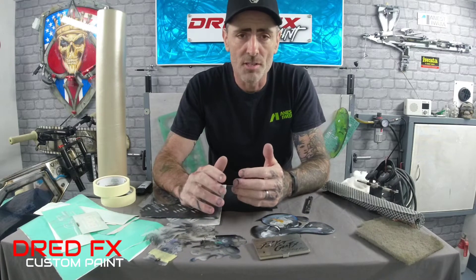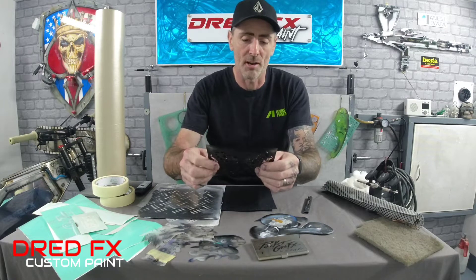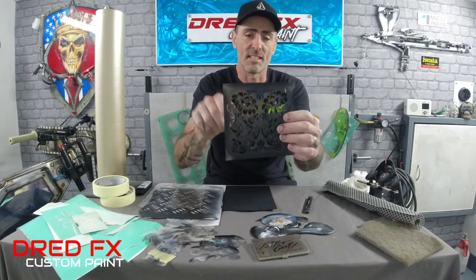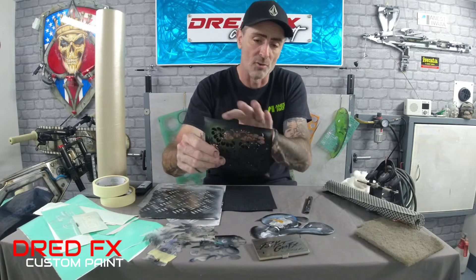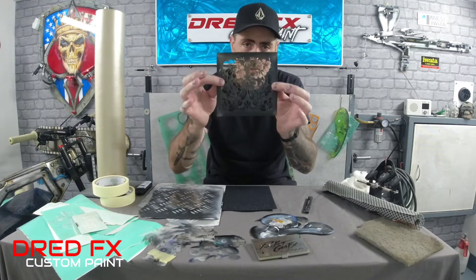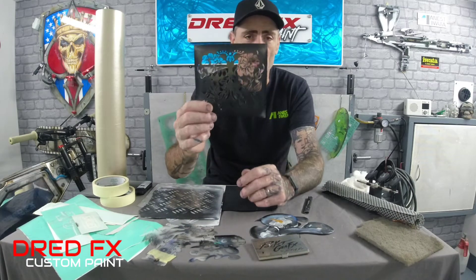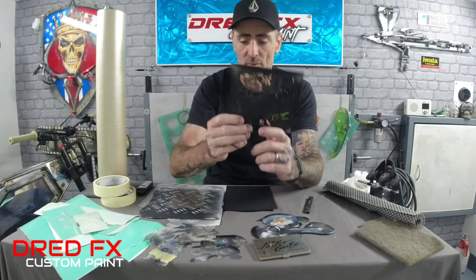Moving on to shields and stencils. You can buy loads of stencils from eBay and Amazon. We're going to move on to the mylar - a flexible plastic you can spray on and then wipe your paint off with a solvent to keep your stencils clean. I've got one here from Hobbycraft - a fleur-de-lis pattern, like a flower one. You get these in a six-inch square and bigger. Just make sure you mask off the area when you use these to avoid overspray giving you straight edges where you don't want them.